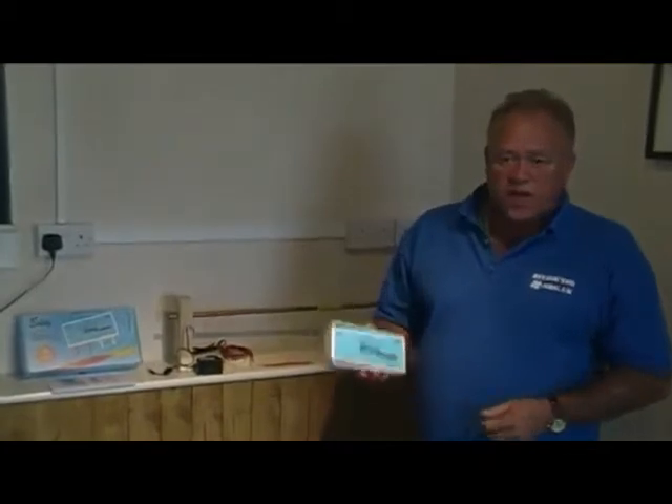Hi, I'm Mike Edwards. The website is DIYDoctor.org.uk.